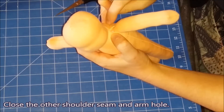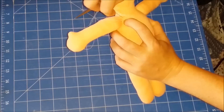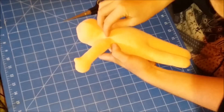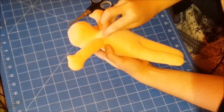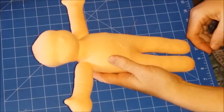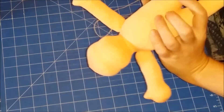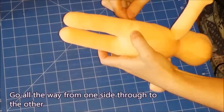Now close the other shoulder seam and arm hole. Sew a dividing seam between belly and legs to give the body some structure — it's basically the crotch seam. Go all the way from one side through to the other side of the doll.